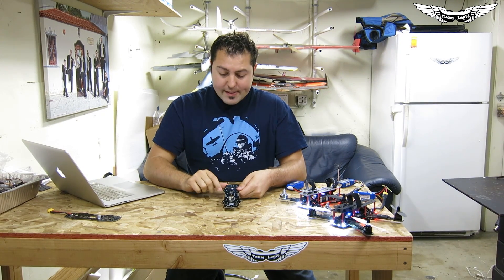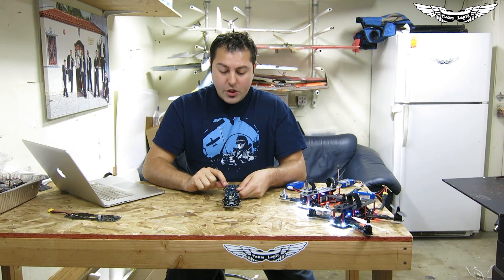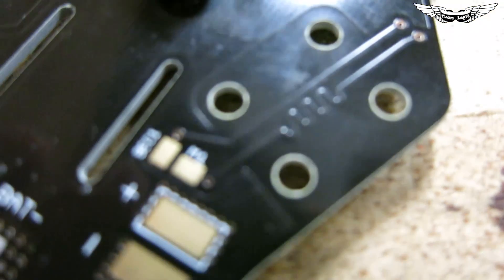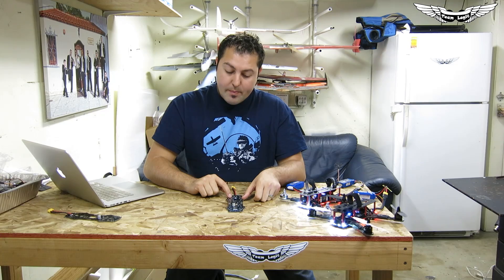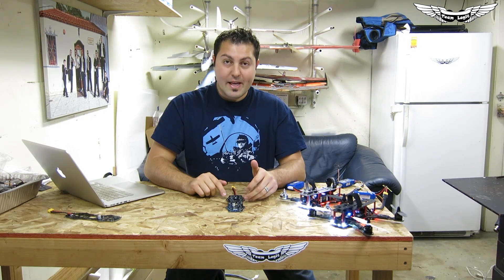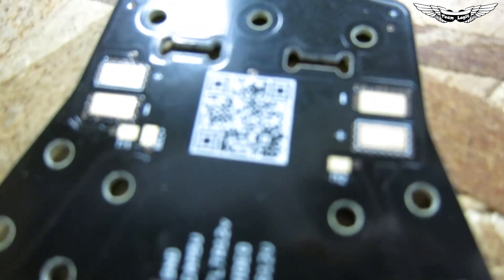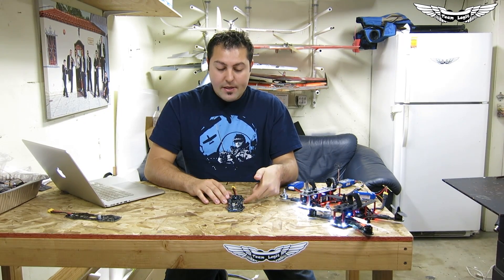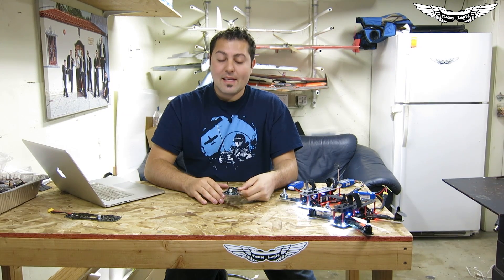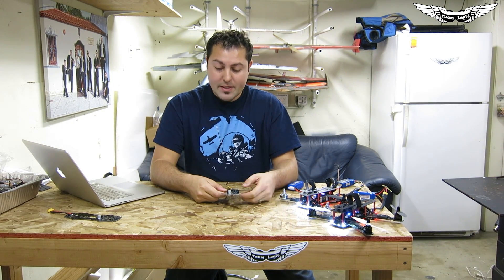Another really cool thing is there are motor trace pads soldered onto the actual PDB, so you'll just run your ESC positive and negative, then your BEC positive and negative for motor number 1 or ESC number 1. You also get a doubled one on motor number 4 — this is if you want to use motor number 4's ESC BEC to power the LEDs. LEDs tend to be noisy, so you don't want them interfering with your video system.